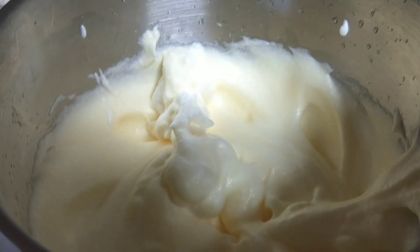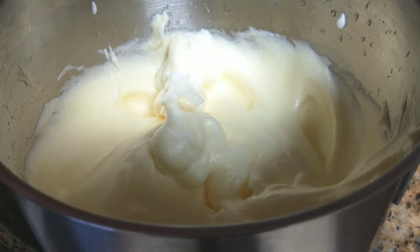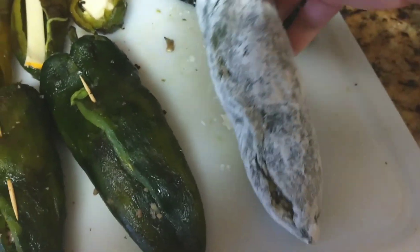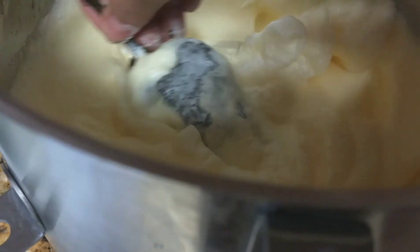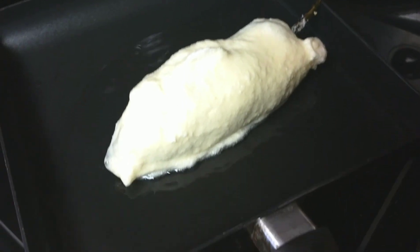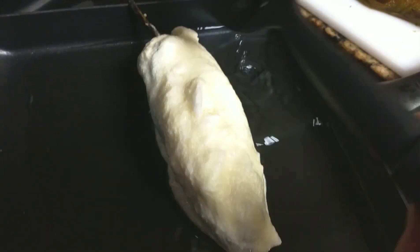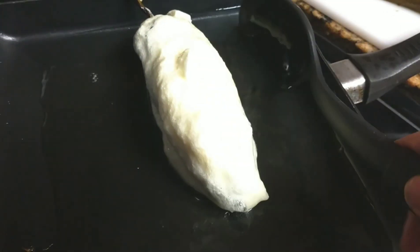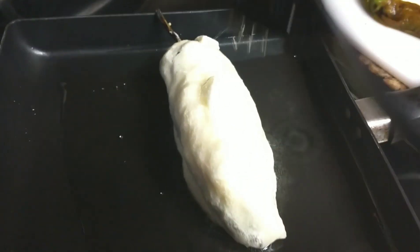I'm getting my oil ready and starting to fry the chiles. See how nice the egg mixture came out — if you turn it around it won't fall, that's the consistency we're looking for. I coat the pepper with flour first, then dip it in the egg, place it in the hot oil, and spoon oil over the top so it cooks on that side too. When you turn it, you won't have egg splashing all over the oil.